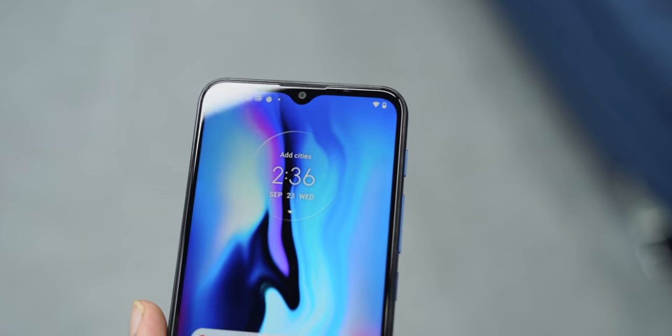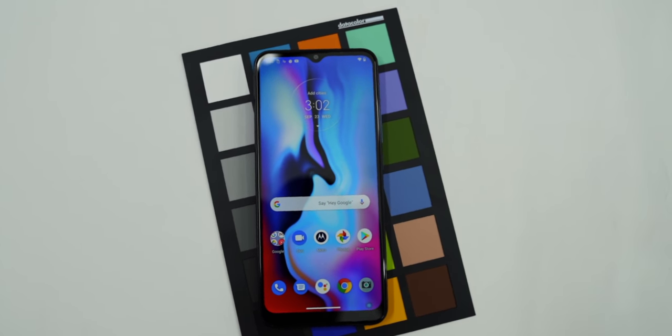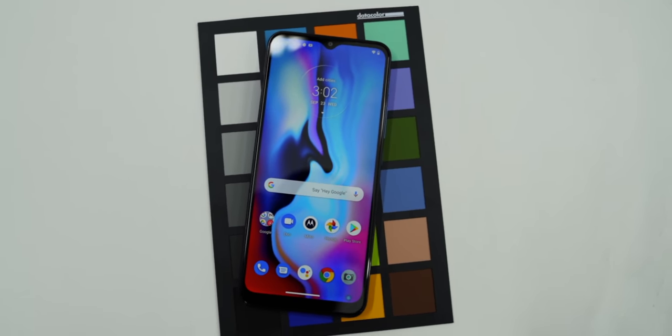If I talk about the front, you can see the notch is a dewdrop style. The bezels are small but they look consistent and good. But the chin is a bit bigger. I don't have a problem with the bezels in this price range. It seems modern from the front — there is no major difference from current trends.